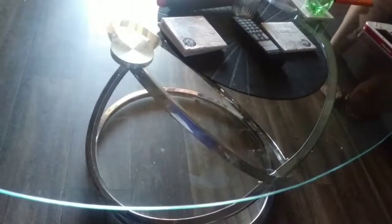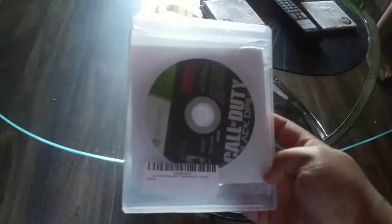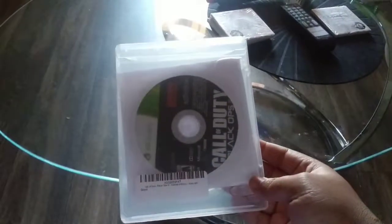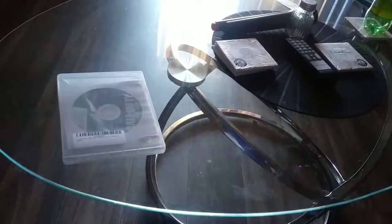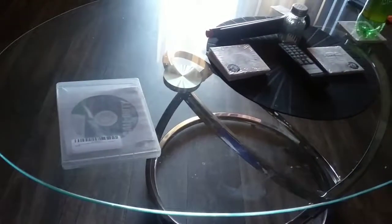Hey, let's see what we got in our little package today. They didn't give me an actual case, just a PS3 case and a sleeve for Call of Duty. It was used, so that could be expected.